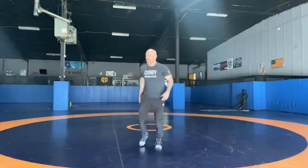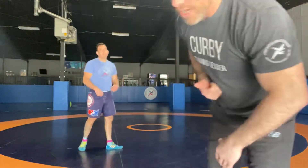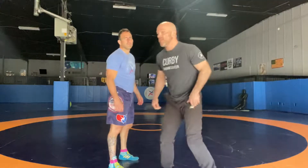Coach Lenny. Coach Joe. Over at the Kirby Training Center. Got my new threads. Alright, let's go. We're gonna go over a little arm drag setup into a knee pull sweep. Great for folk style or freestyle actually.